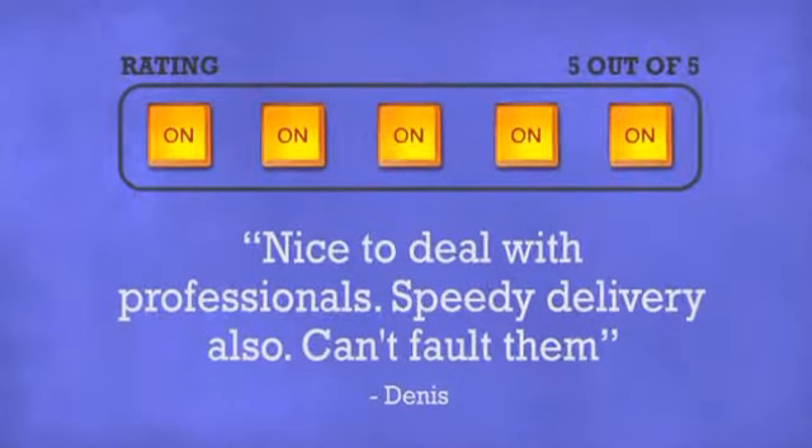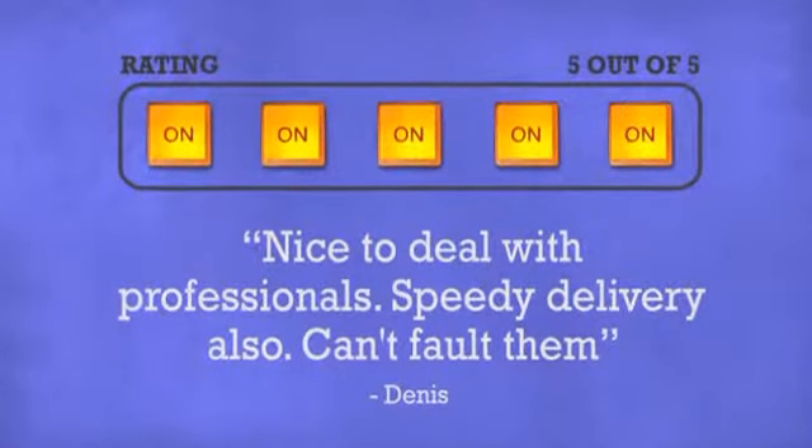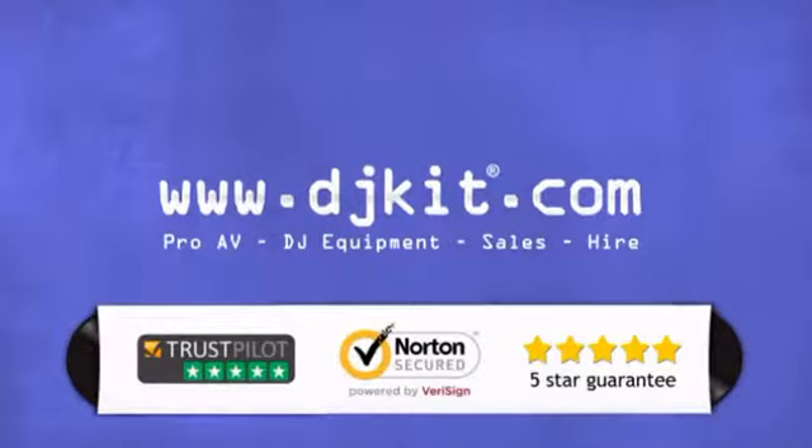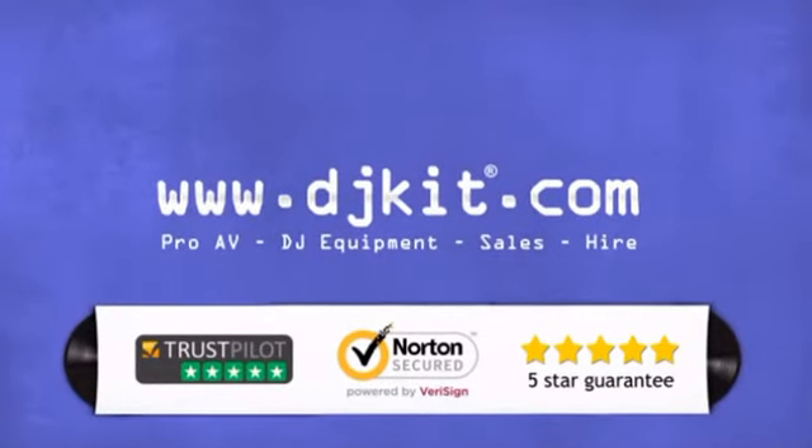Don't just believe us, ask the DJs. At DJ Kit you get the best prices on stands and the customer service to match. DJkit.com for all your DJing needs.